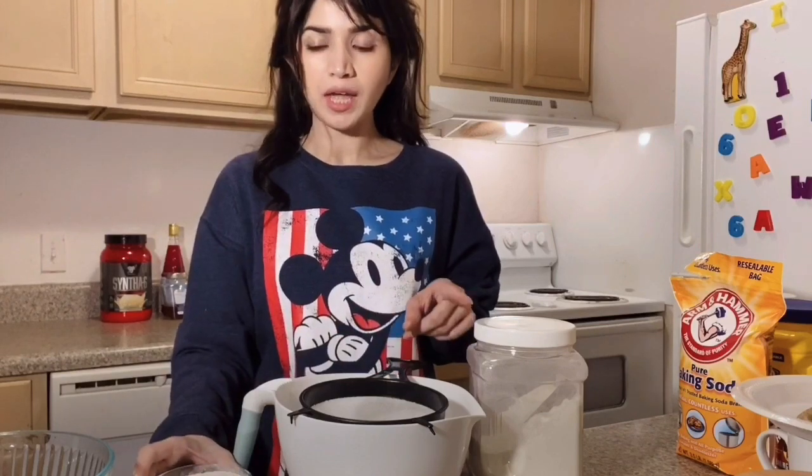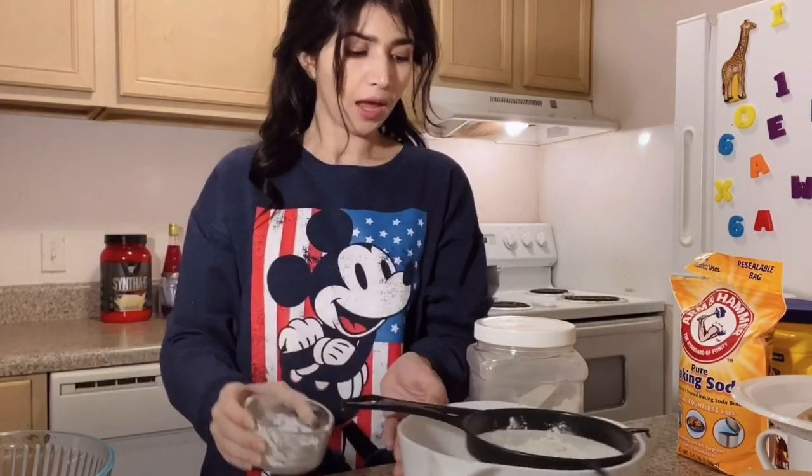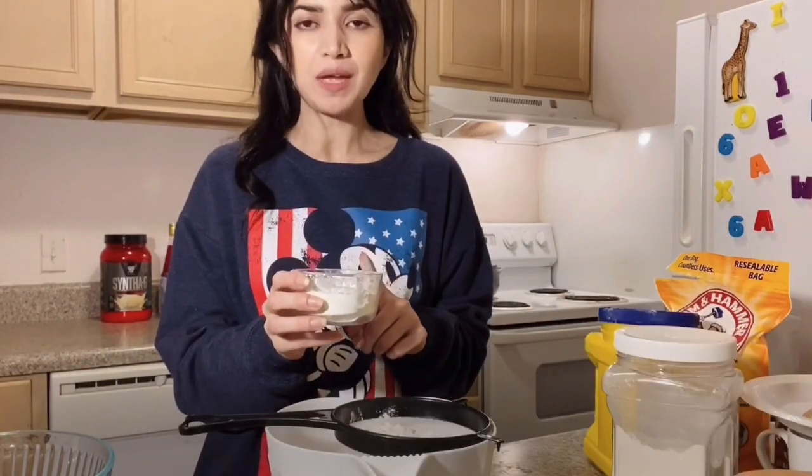First, we need 1 and a half cups of milk. I have divided it into 3 portions and added 3 tablespoons of corn flour.